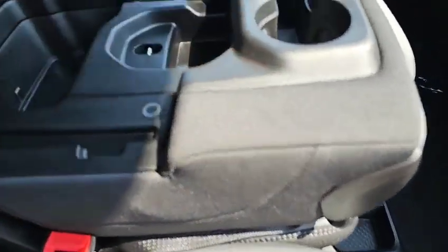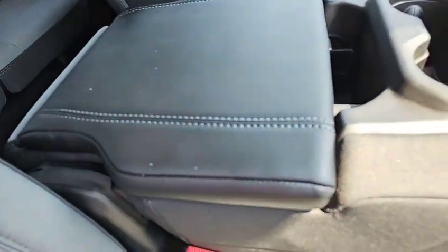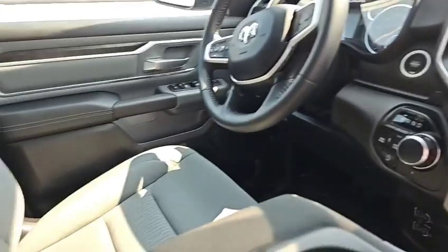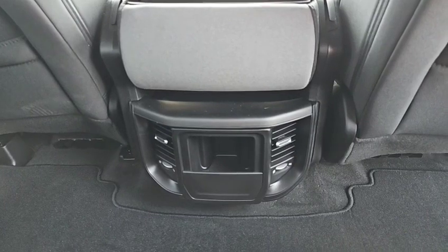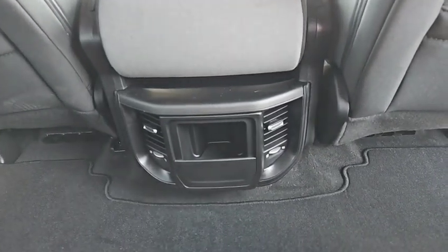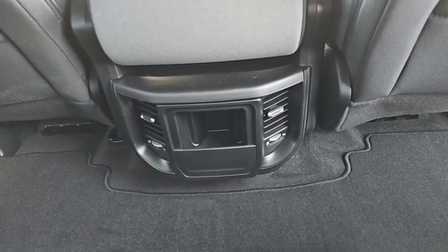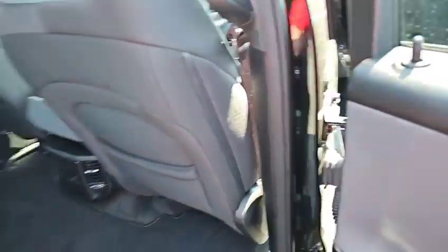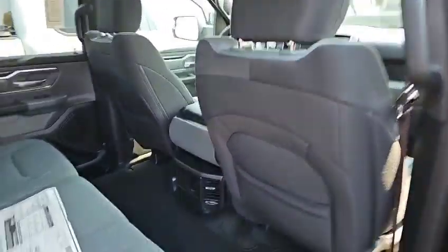So this is what it has for seating — this type of seat right here in the front, which gives you a USB port in here that can come out and go toward the back or the front. You have a 12-volt up here, and then down here there are two more USBs. But here in the back, it does not have a 12-volt outlet back there, so I don't know if that would work or not.